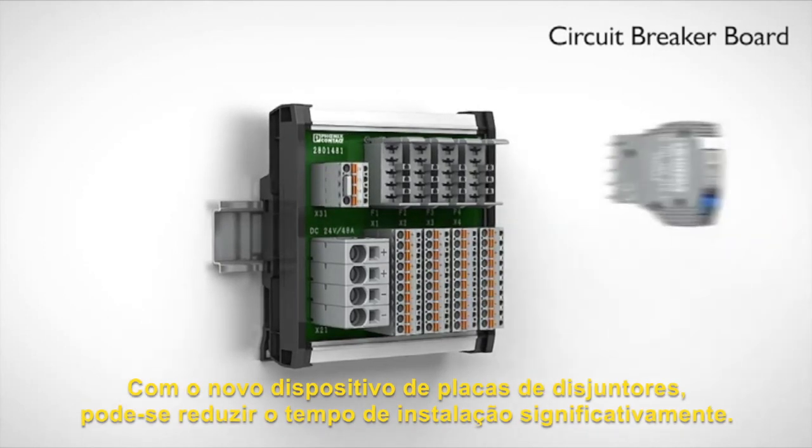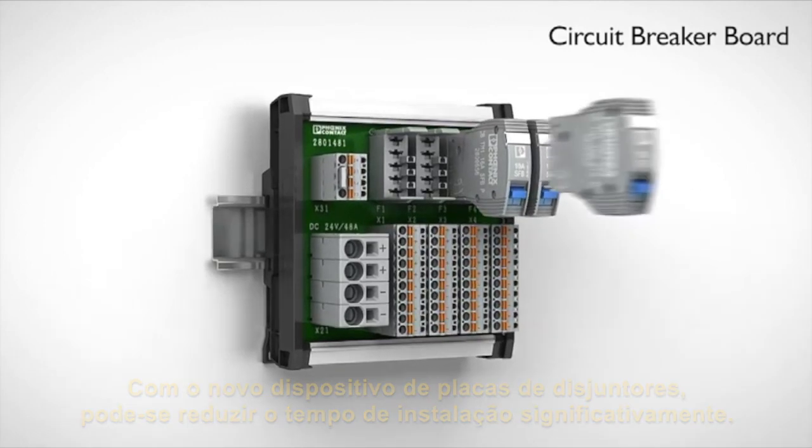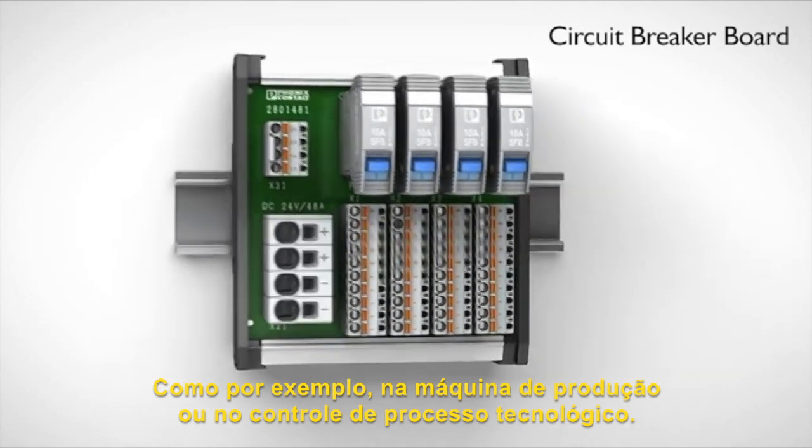With the new device circuit breaker boards you can reduce installation time significantly, for example in standard machine production or in control and process technology.